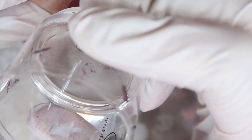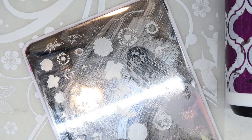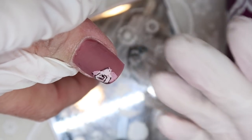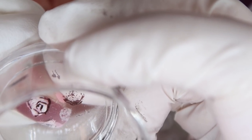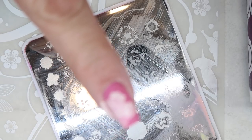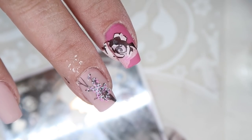We decided to try brown as an outline for the roses because the cherry blossoms had so much brown in them — that way we could tie all the different floral designs together across the nails. I tried it on one nail first; worst case I'd just stamp it for the tenth time. It looked really nice, more vintage. All the florals now had some brown tying them together. We finished with a crystal in the center and called it a day.